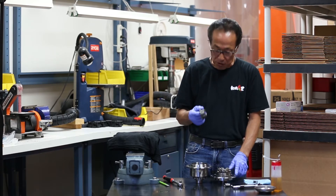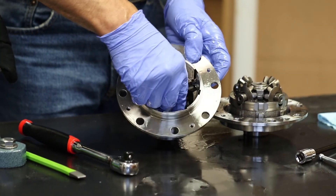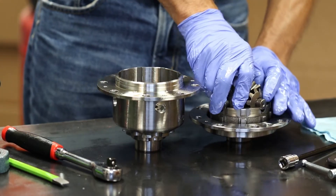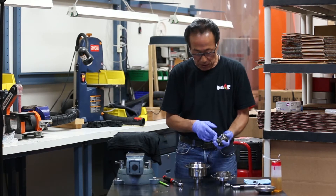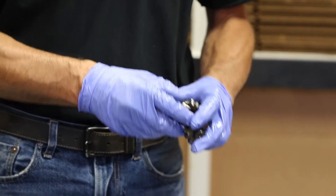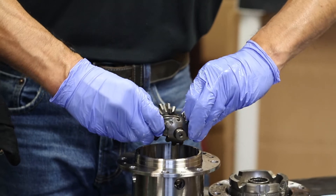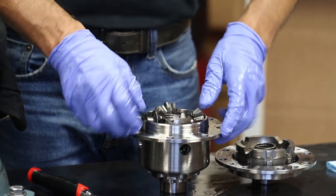Then one of the side gears goes back in — make sure it goes all the way in. Then the cross pinion shaft and the little pinion gears go back in. On some models there is a direction marked on the cross pinion shaft, so please take note when you disassemble it, otherwise you will not be able to put it back together correctly.